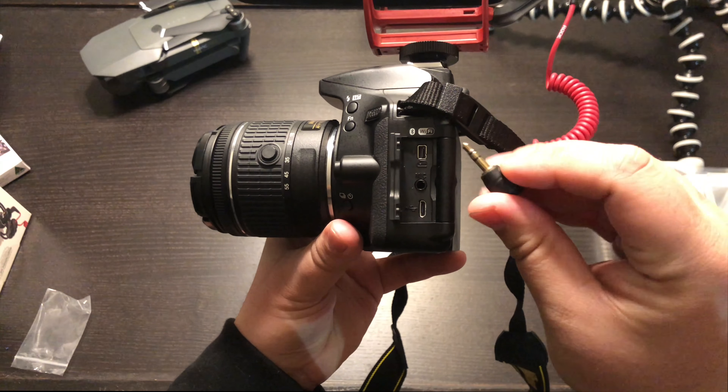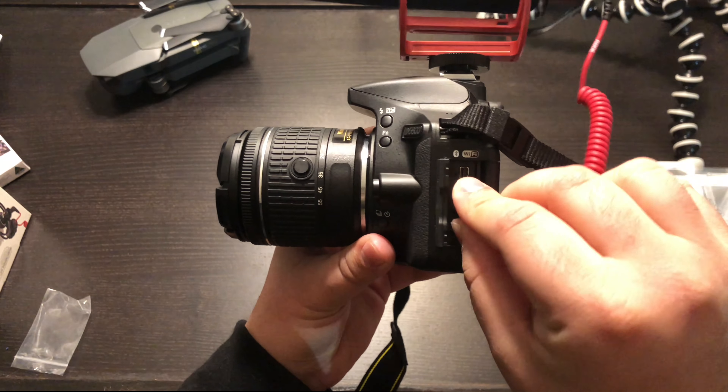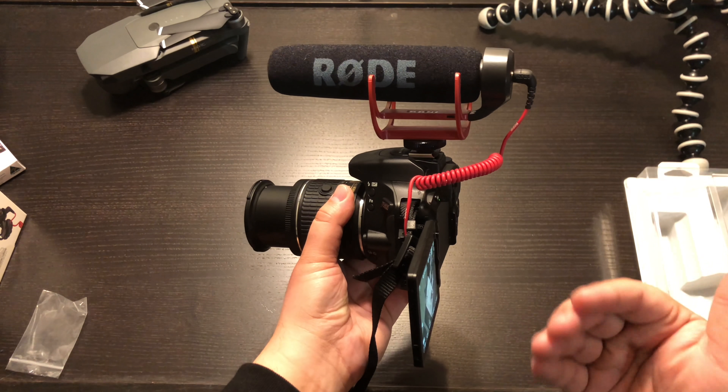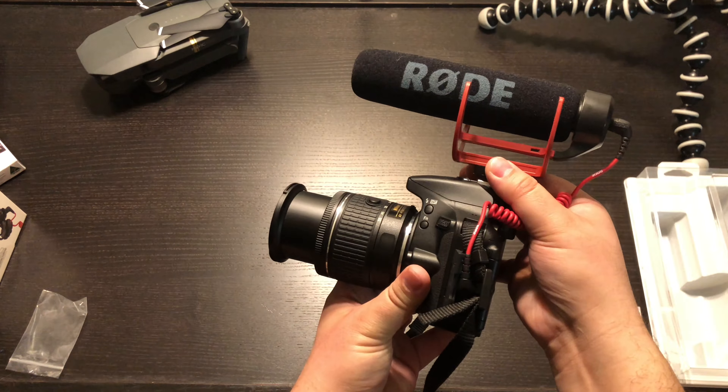You insert the other end of the cable in here. If you want to do b-rolls or record the way I record my videos, all you do is take the microphone off the mount and face it the other way. You're able to record clear audio for your next YouTube video, whether it's a tech blog or YouTube channel. Let me know what you're going to use this microphone for in the comments below.